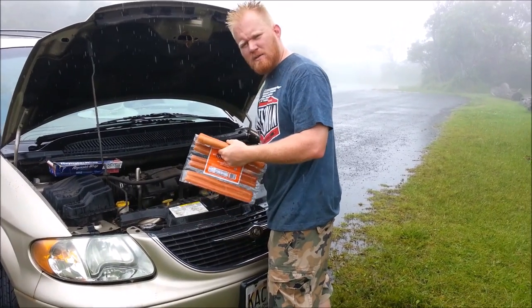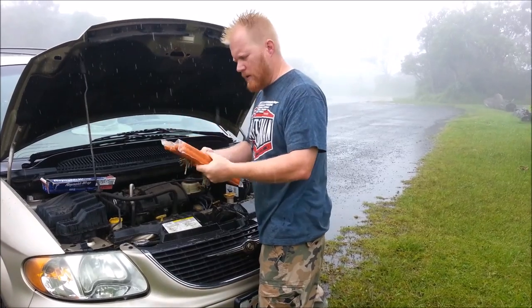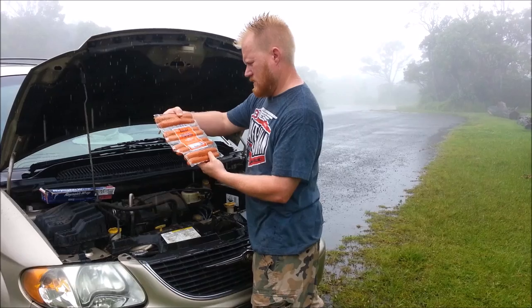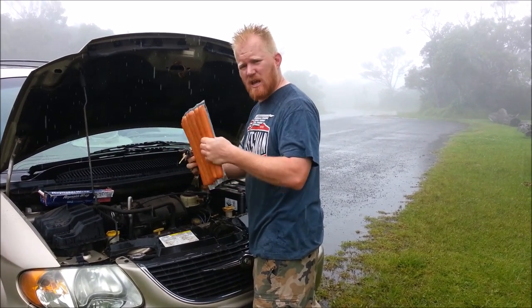Rainy day — nothing's better than a hot meal when you're on the go. Done a video on this before, we're gonna do it again. We got some nice Moana's Redondo's, made in Hawaii Portuguese sausages, and we're gonna cook them on the engine.